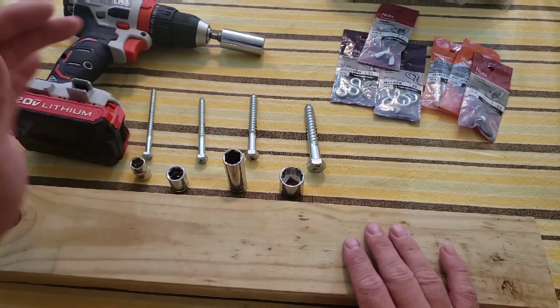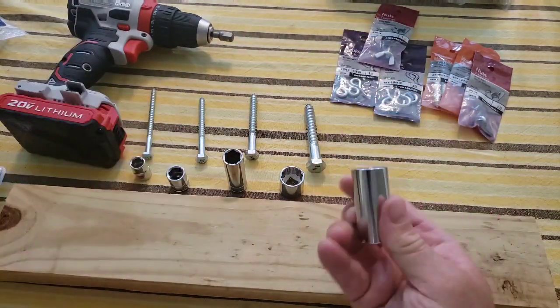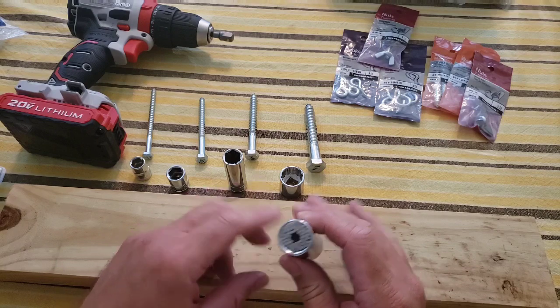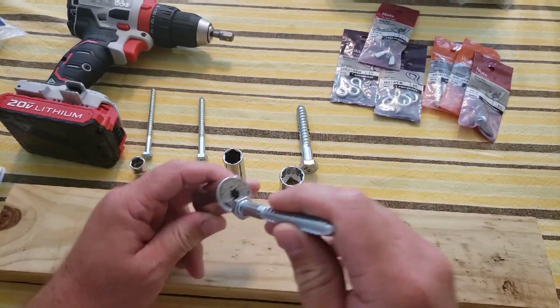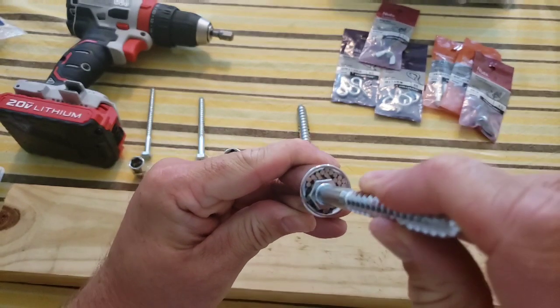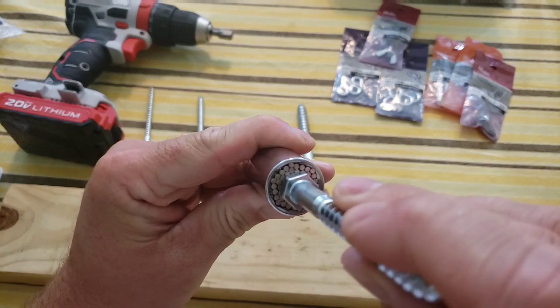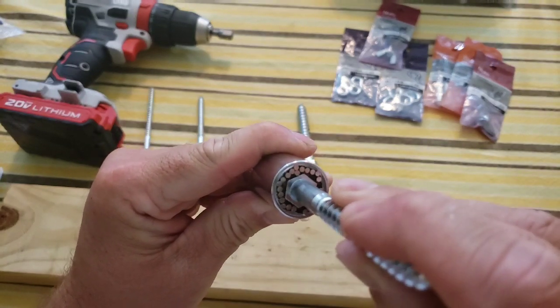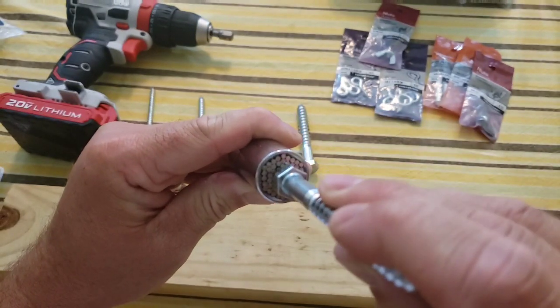Here I have four different lag bolts of different sizes, and of course four different socket pieces to use them with. We're going to try the universal socket and just see how it works. If I take this lag bolt and push it in, the pins are just going to form around it. It's interesting how it doesn't form into a perfectly even space.